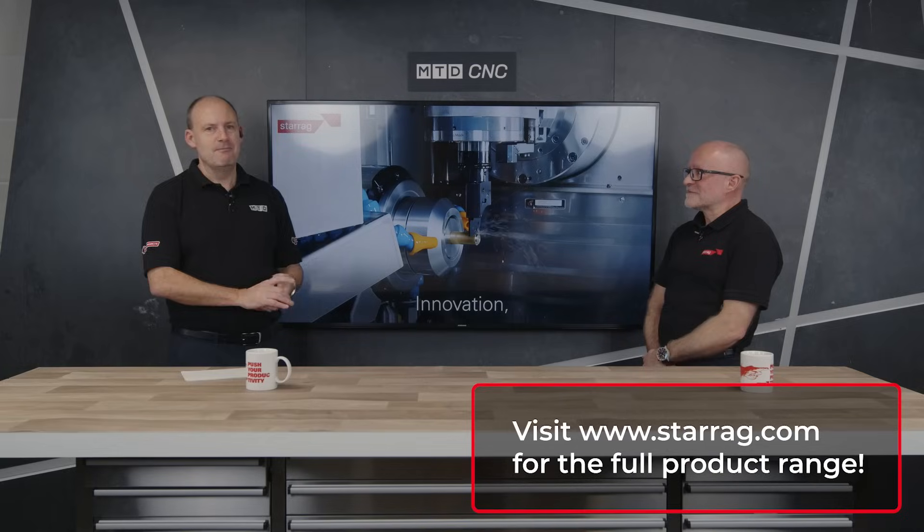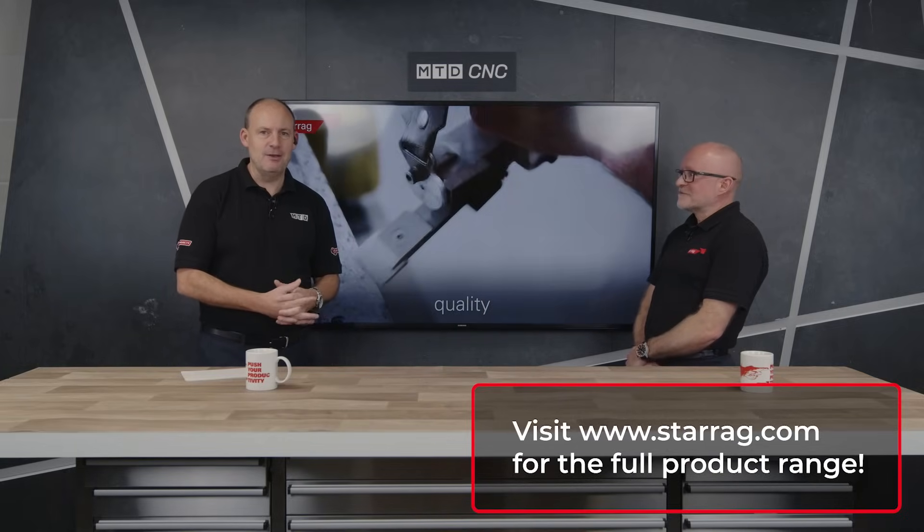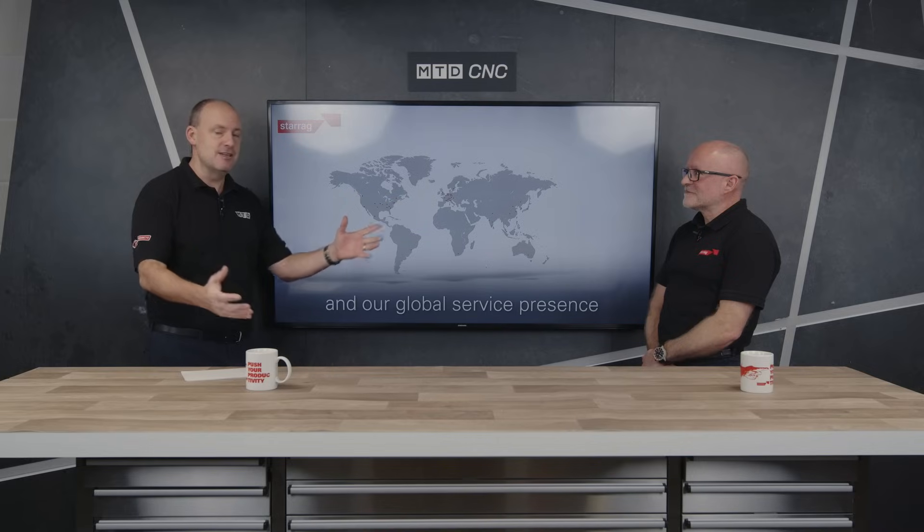So if you're interested in machining composites within the aerospace sector, you can talk to the Starag Group about the machines that Lee has discussed. Thanks Lee.